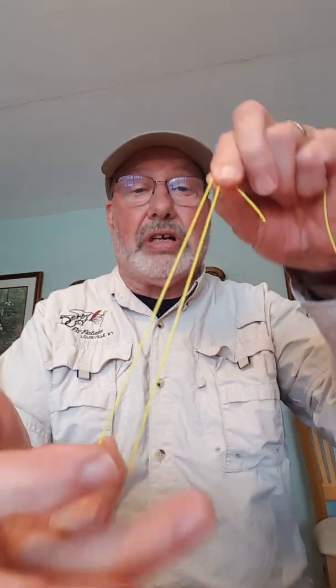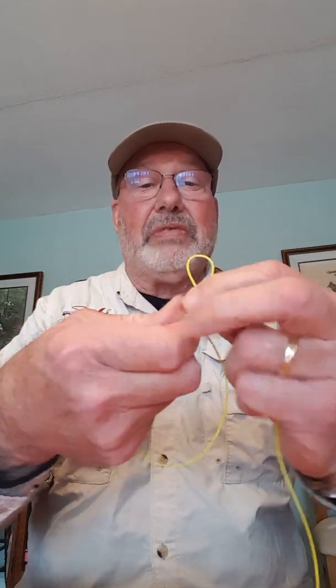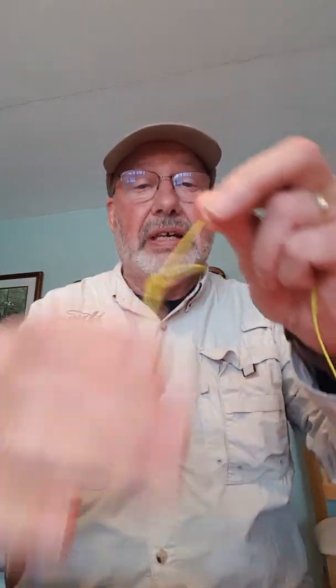I think kids really take to this knot — people who haven't been corrupted by ideas that you had to tie a knot a certain way pick it up really quickly. I even had a grandfather come in looking for something to cover the hook with because his grandkids were poking themselves in the finger with the hook tips. Since you can tie this knot with the hook down here and it slides down to the hook, I showed it to him and that was exactly the answer he needed. This really is a knot you ought to familiarize yourself with.